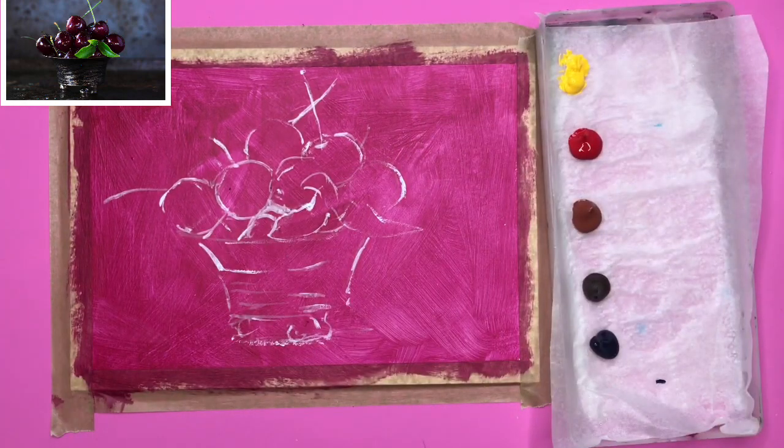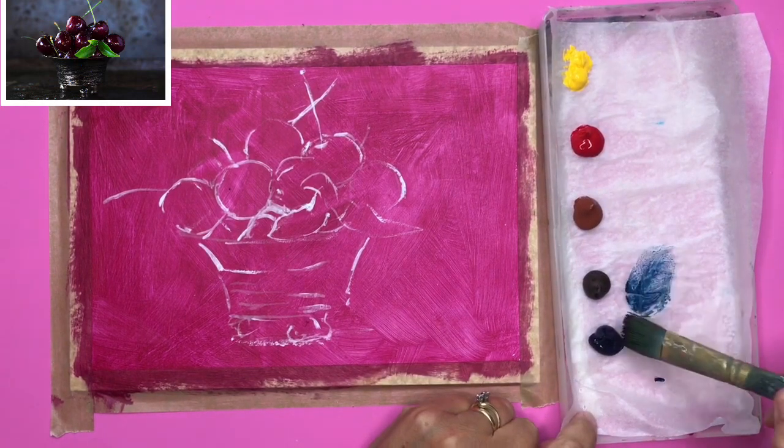I've drawn a simple outline drawing with white paint using my liner brush. I've squeezed out my paints: I've got some yellow, some crimson, burnt sienna, Van Dyke brown, and Prussian blue. I'll also be adding violet and white later.